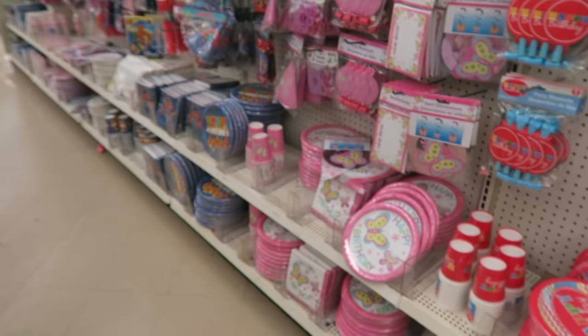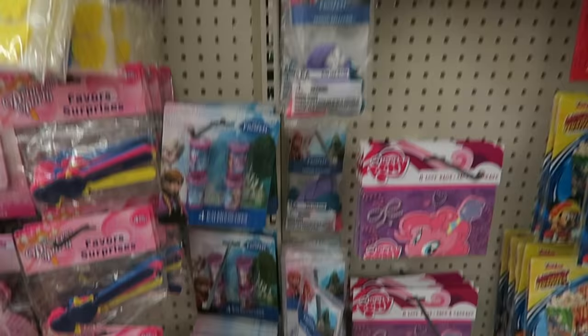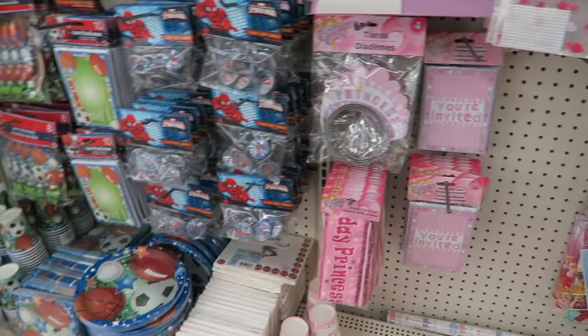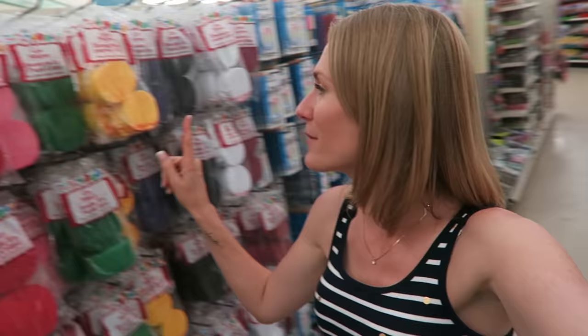The party section just keeps getting better — they're actually getting real name brands now, like Party City would have. They have My Little Pony, a ton of Frozen stuff, princess things, Spider-Man, and emojis too. That would be a really cute party theme. Carson wants none of this — he wants a Pokemon party, so we have to get Pokemon stuff. But I can use Dollar Tree stuff to make a Pokemon party. Can you feel me? We'll make it happen.